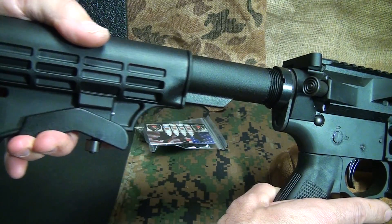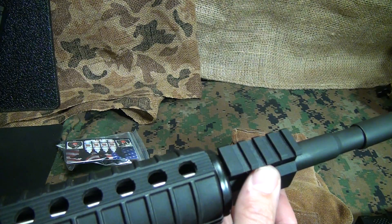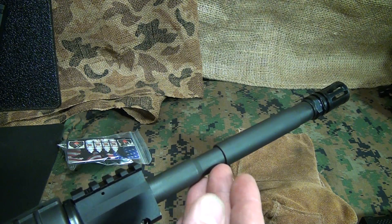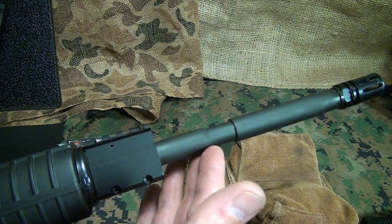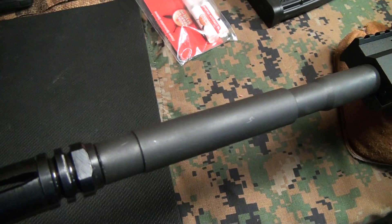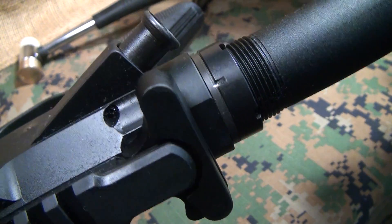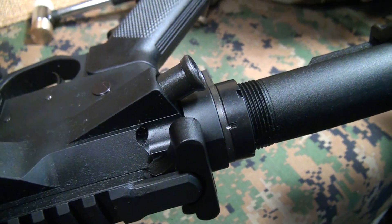It has your standard mil-spec stock in its sixth position, a standard mil-spec carbine buffer tube, and a gas block with a Picatinny rail attached. The barrel is 16 inches, phosphate finished and chrome lined, made from 4150 steel — a really strong barrel with a profile specifically designed for Head Down Products, very similar to the M4 style. The barrel twist is 1-in-7, which works well for both lighter and heavier bullets. It has an A2 flash hider, and the castle nut is properly staked, which you don't always see.